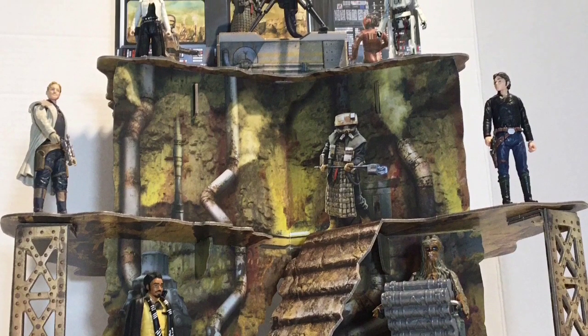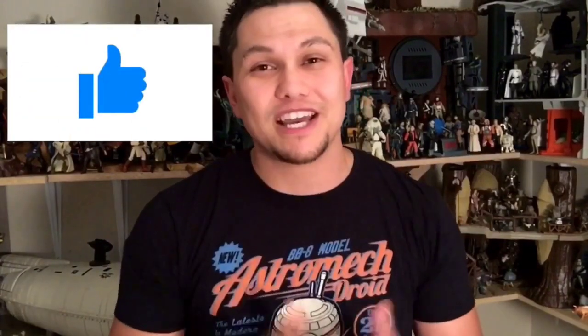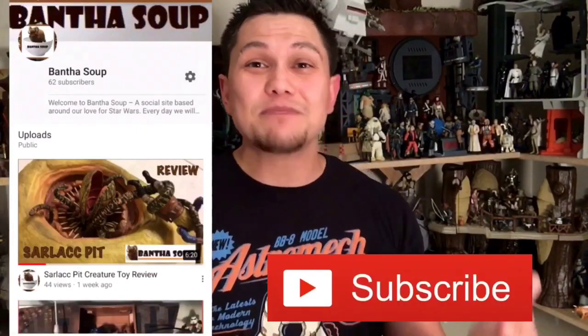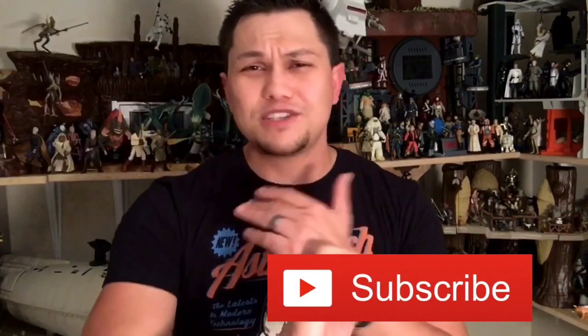Thank you so much for watching. If you like what you see, we would really appreciate a like on our video, and go ahead and subscribe on YouTube to stay up to date on everything Bantha Suit. We do reviews, we build customs, we talk about everything Star Wars. Thank you so much for watching — my name is Gil and this is Bantha Suit.